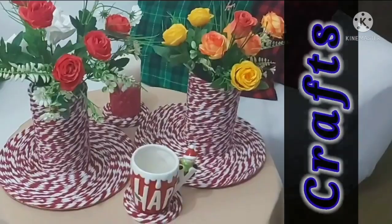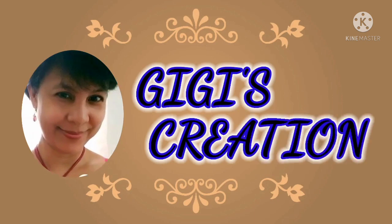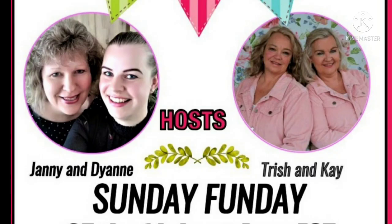Hi everyone, welcome to Gigi's Creation. For today's video, I am going to join the Sunday Fundy Challenge that is hosted by Gianni and Diane from Deco AZ and co-hosted by Trish and Kay from Crafting Cousin. I will write down their link into my description box, so please go and check them out. They are very good crafters and DIYers.